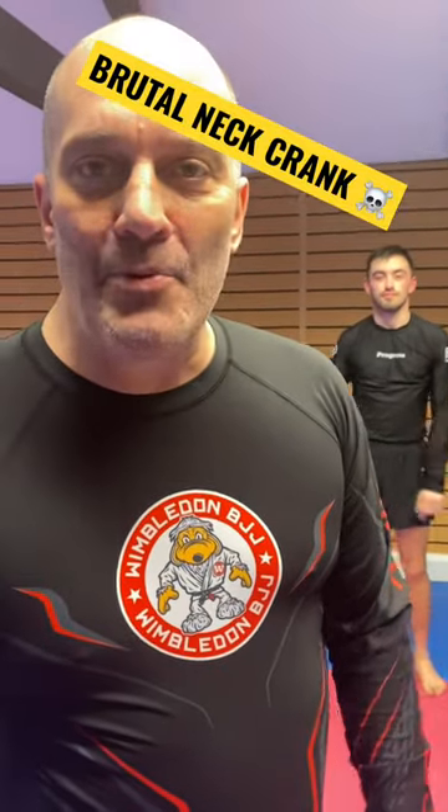The Northern Monkey here, live and direct, Wimbledon BJJ. A short video on the half-ouch takedown with a little neck crank submission.